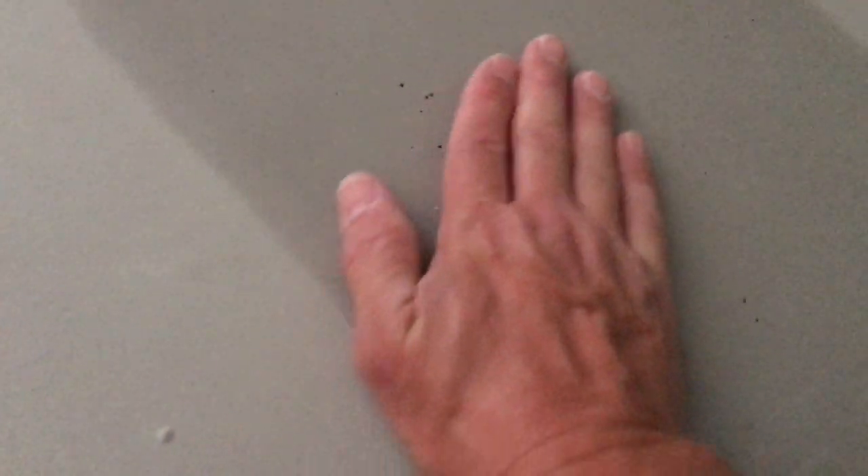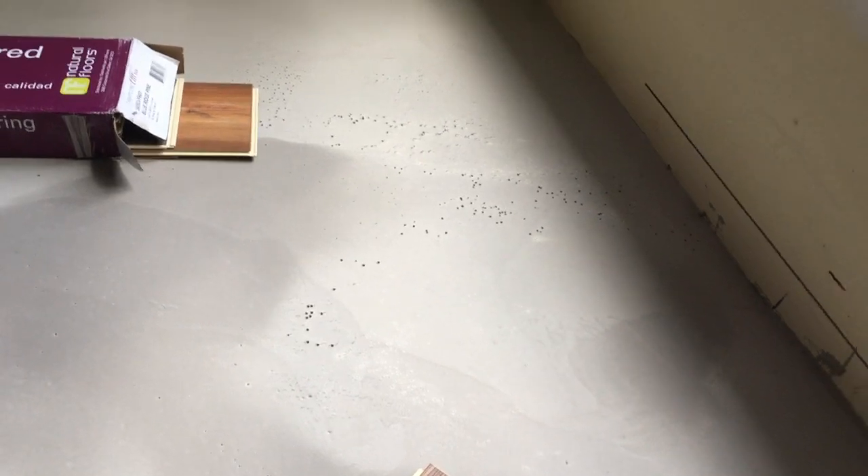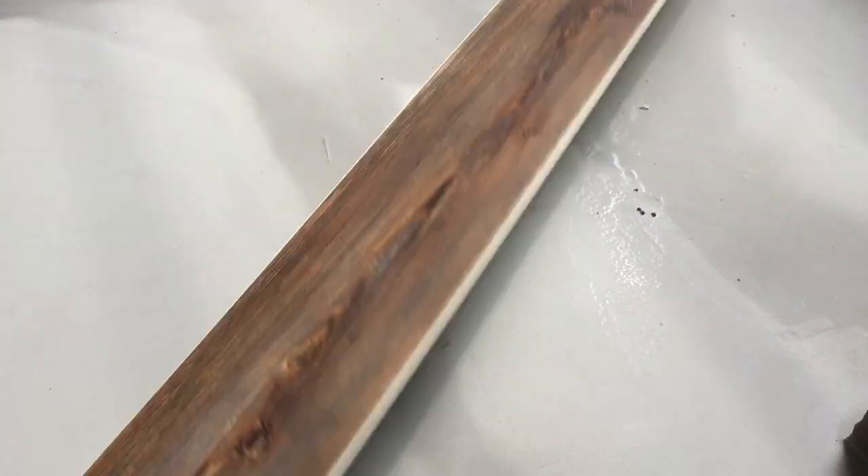Looking here there is a very slight rise right here and more of a pronounced dip back there, but I'm not worried about it. These little air bubbles right here — the directions say to make sure you turn off the air conditioner and turn off the fans so that it doesn't dry at different rates. I got a lot of air bubbles over here by this window because there was a lot of heat coming in.